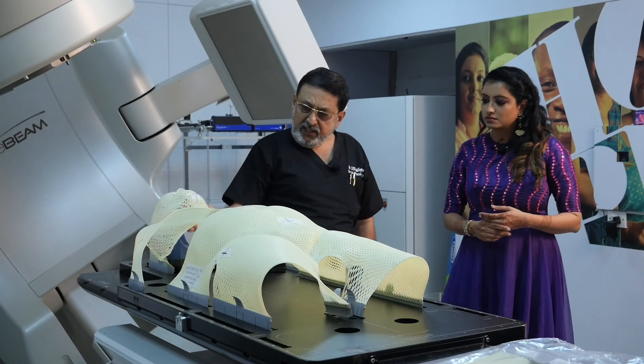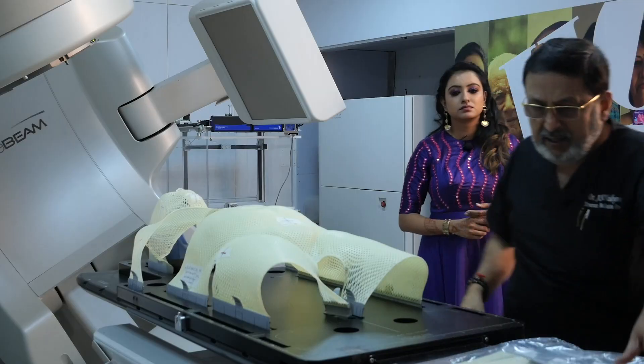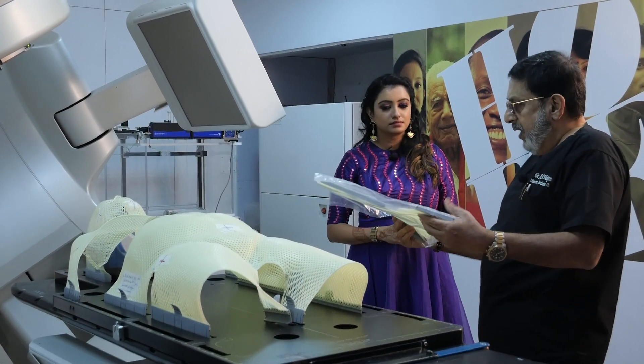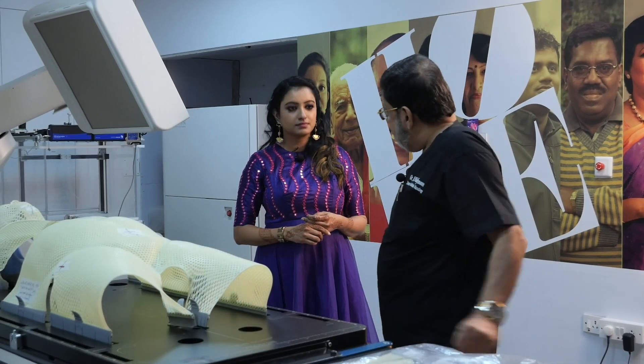This thermoplast for the head and neck is separate, and for the pelvis is separate. Initially it looks like this. What we do is we put it in a hot water bath and it becomes flexible and elastic.